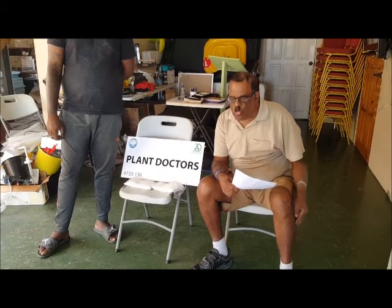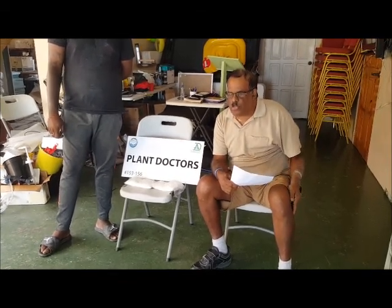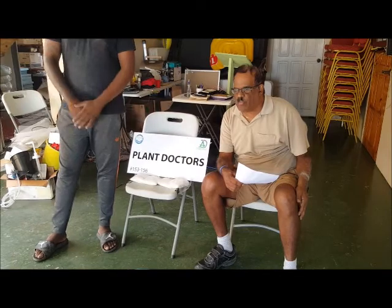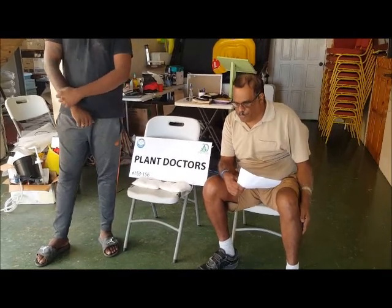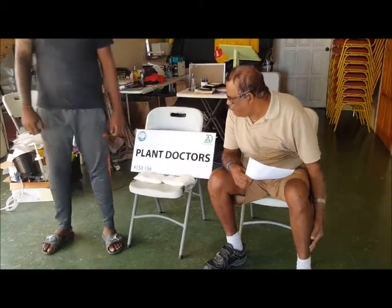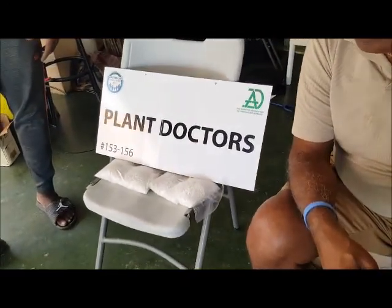So what I'm going to show you today are some of the nutrients available at Plant Doctor's Hydro Aqua, or Plant Doctor's Hydroponic Aquaponics. We are also a proud sponsor of the Diabetes Association of Trinidad and Tobago.